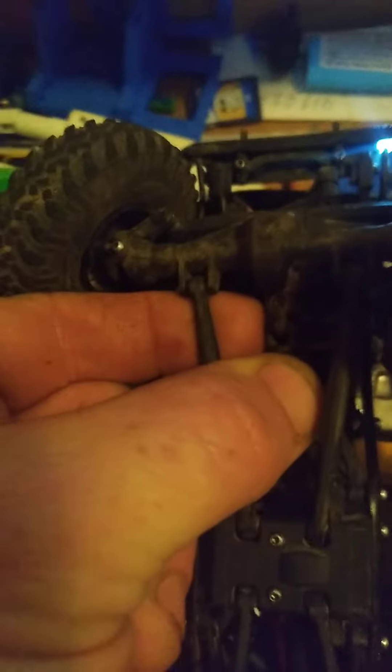You can see the slack — I may need to take the front end off because it's in that housing there. Seems like it's rubbing on that brace right there. I hear it — that wasn't there earlier.